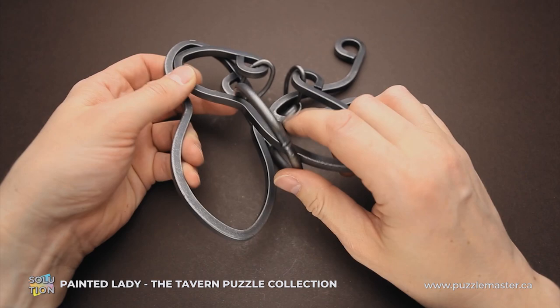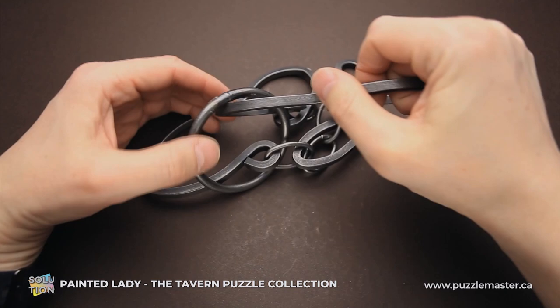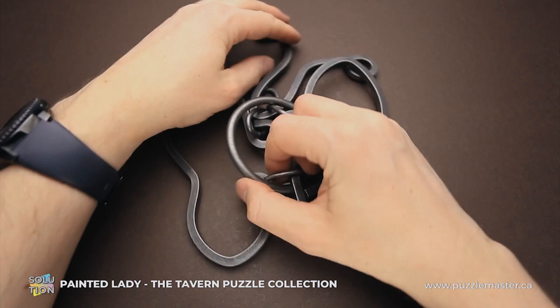To put it back, you have to place the ring back but don't move it all the way around the wing — just put it between the two wings. Here is the tricky part: you have to grab this wing and put it through the ring, which is usually a difficult part. And now if you put it back, you will find that the beautiful Painted Lady is assembled and the ring is back inside.